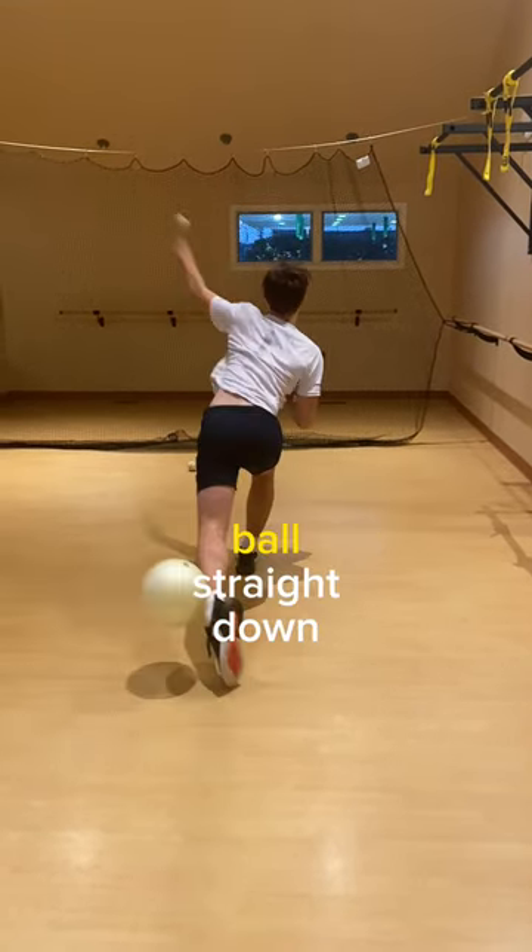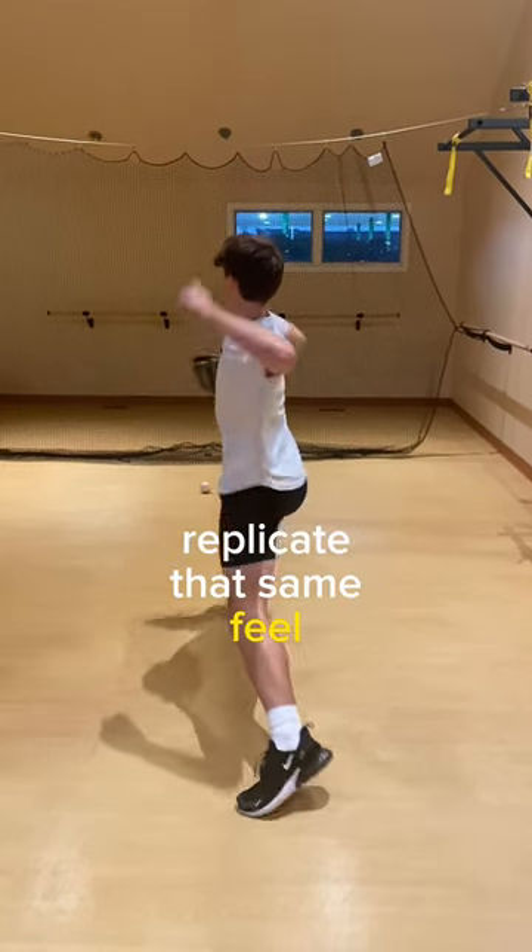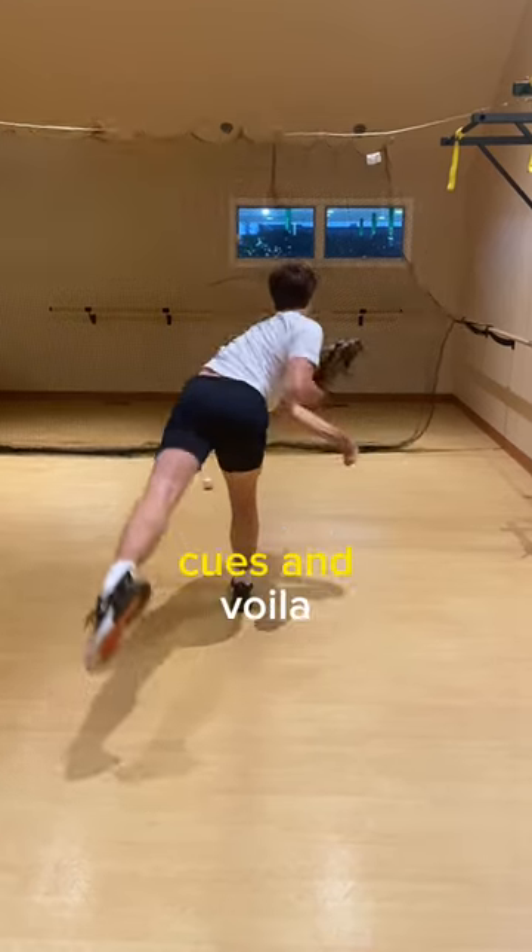Bent elbow — he has to drop that ball straight down and coming through his throw. Replicate that same feel without those external cues. And voila!